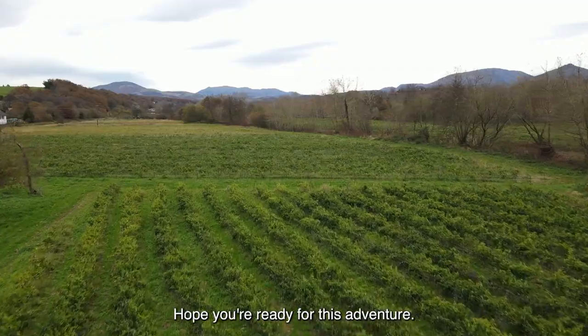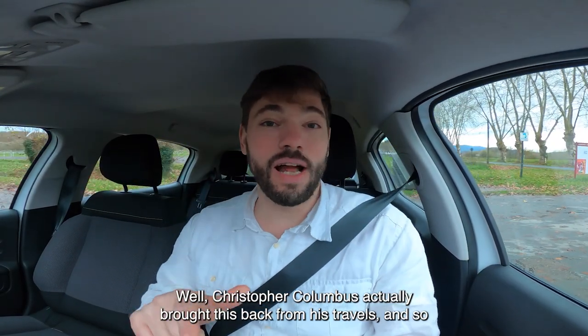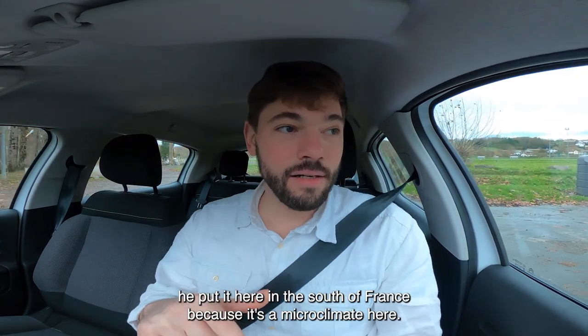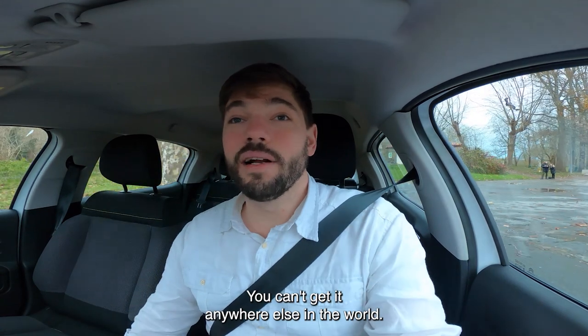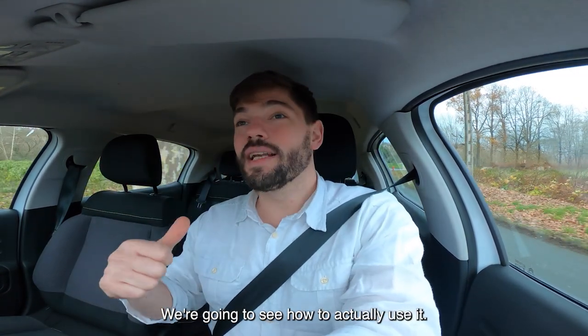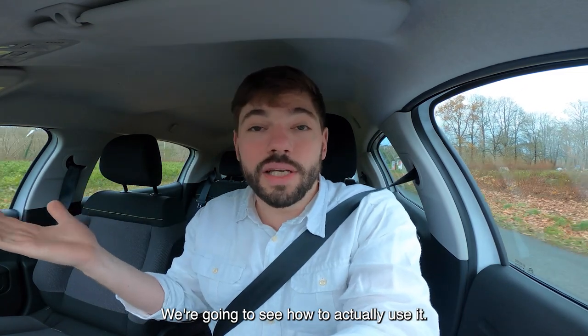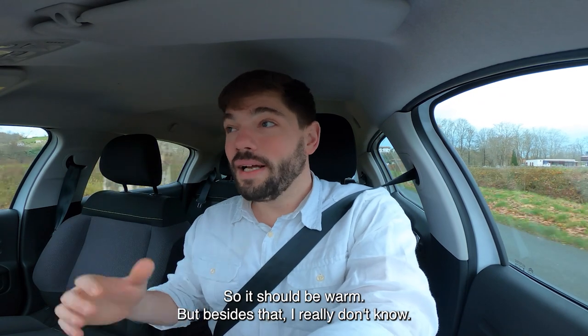Welcome back. Hope you're ready for this adventure. Christopher Columbus actually brought this pepper back from his travels, and he placed it here in the south of France because of its unique microclimate — you can't get it anywhere else in the world. We're going to explore it, see how to cultivate it, and learn how to actually use it. I'm super excited. It's a microclimate, so it should be warm. Let's go.